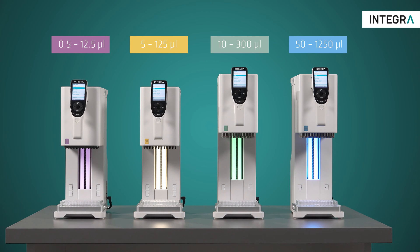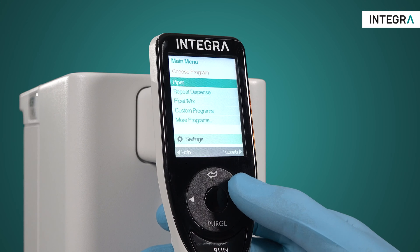Much like traditional handheld pipettes, the MINI 96 is available in several volume ranges: 0.5 to 12.5 microlitres, 5 to 125 microlitres, 10 to 300 microlitres, and 50 to 1250 microlitres. So your application's volume is sure to be covered.